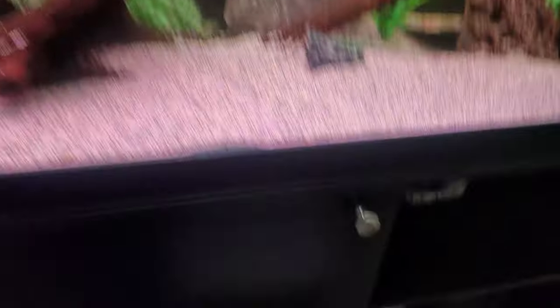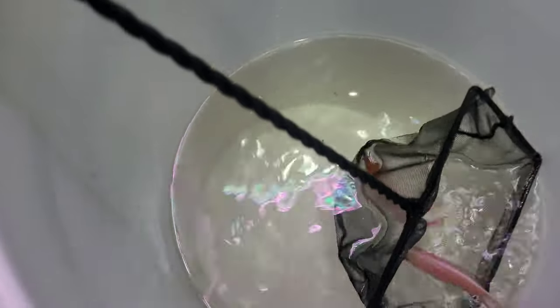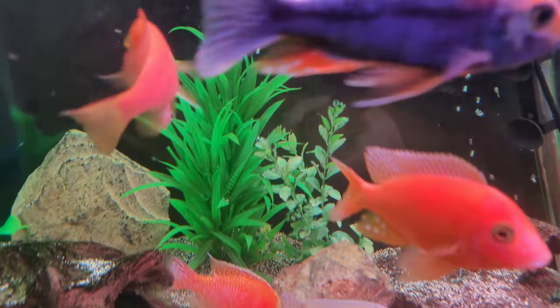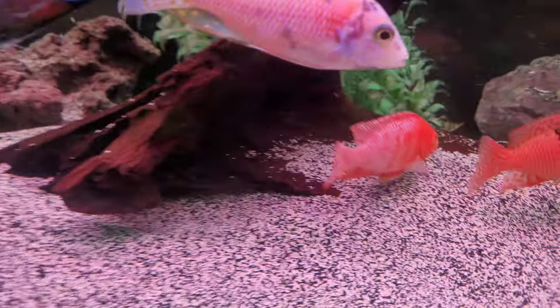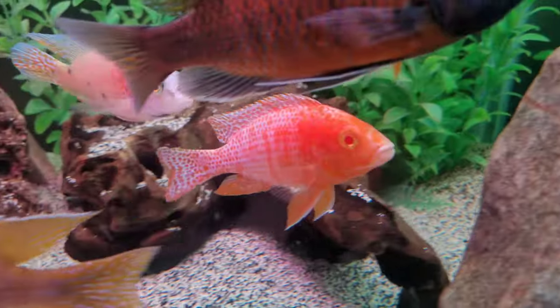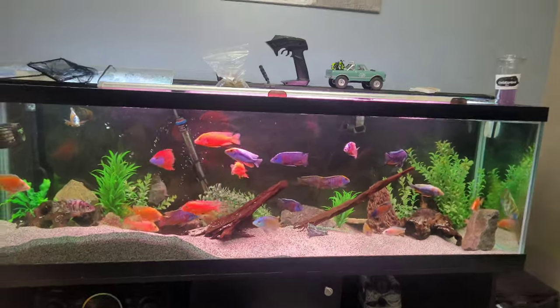Let's go ahead and get these last two out of here. Oh, I caught them both at the same time! Wow, he literally lost all his color fast too. He is a stunning fish right there — can't wait to watch these guys grow in this tank. The tank is looking a little more full with five more fish. It's crazy what five fish can do.